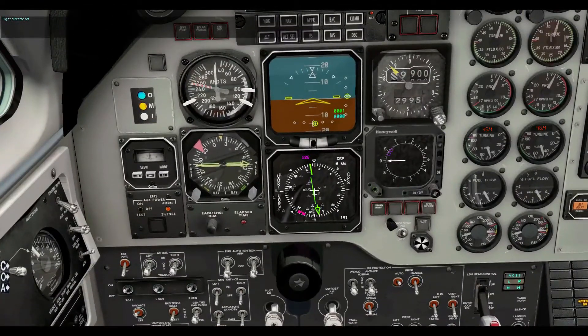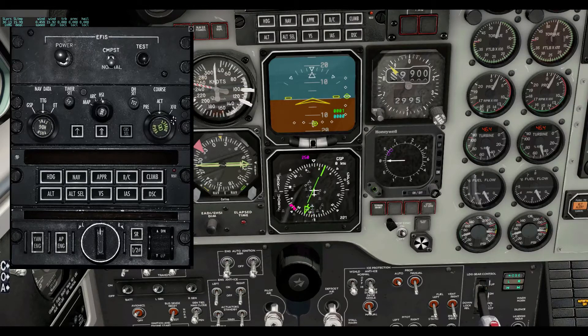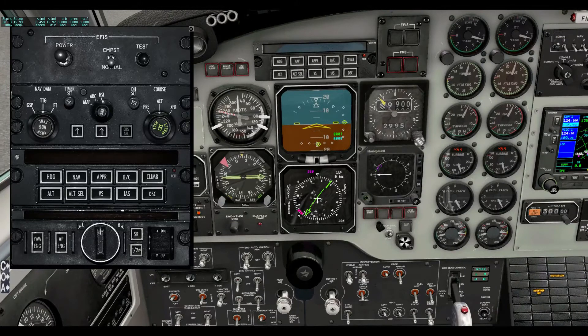We can also control heading bugs. Set heading two five zero — heading bug set to two five zero degrees. But it wouldn't do the course. I could say set course one two four — NAV1 course set to one two four. So it's setting my NAV1, but it doesn't set the course on the instrument here. Maybe that's just something I'm not doing right — I've only had this for about ten minutes. It also does speed brakes and spoilers, though this aircraft doesn't have those.